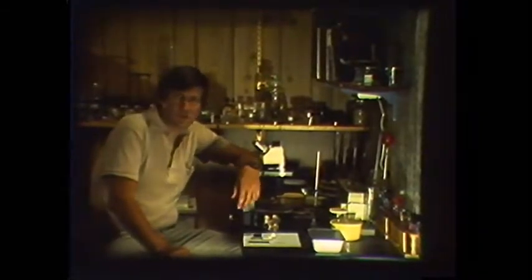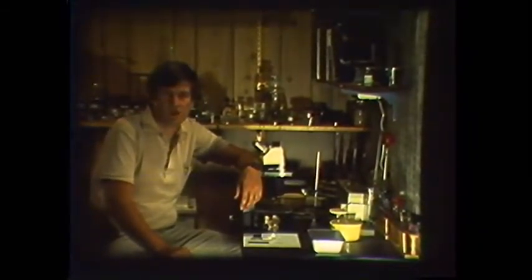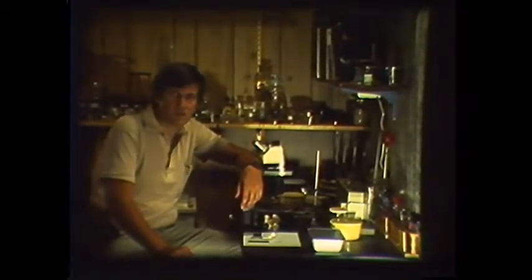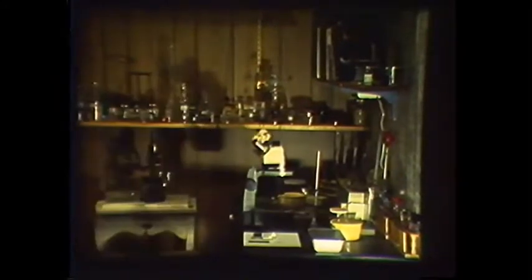It becomes increasingly clear that nowhere in the natural scheme of things has man ever made a positive contribution. When you get right down to it, we — the animal kingdom — should be glad the plants and fungi made room for us. Considering our destructive nature, I suspect they would prefer that we just go away.